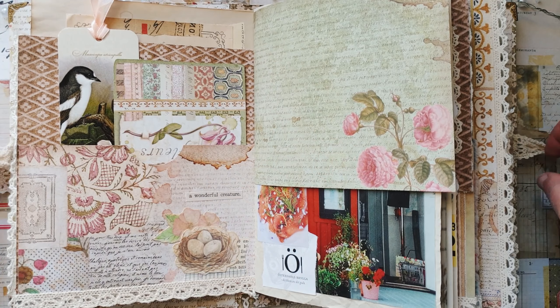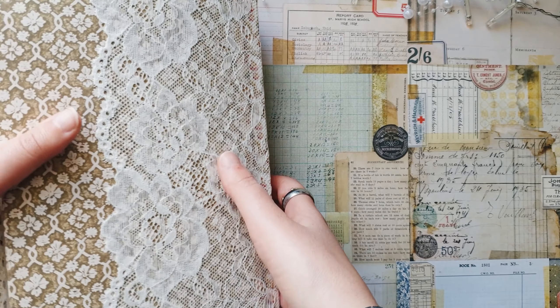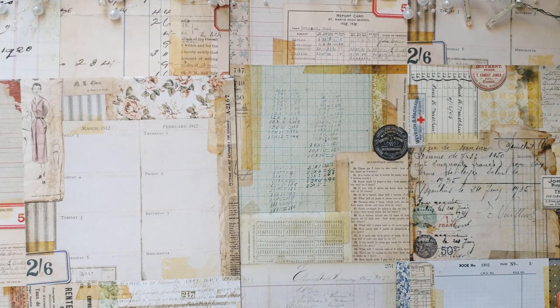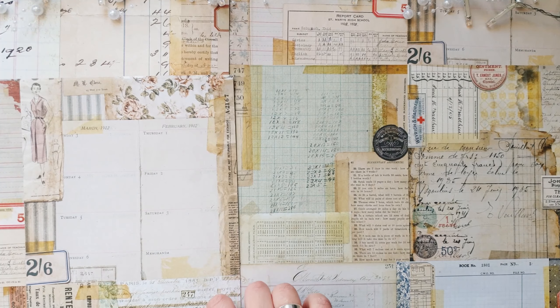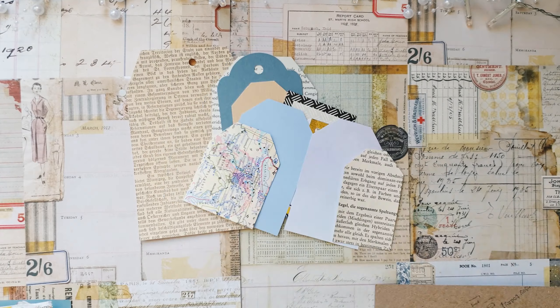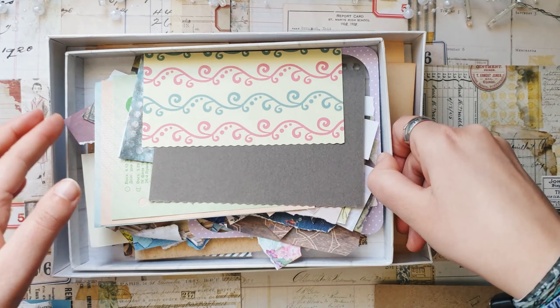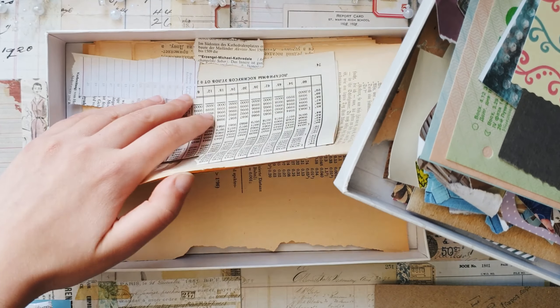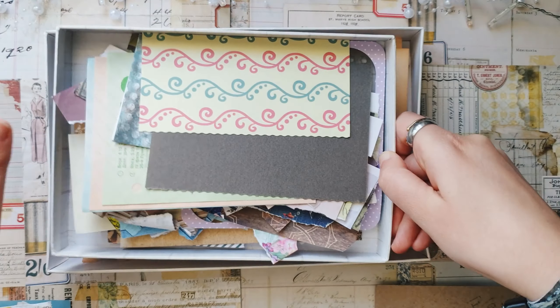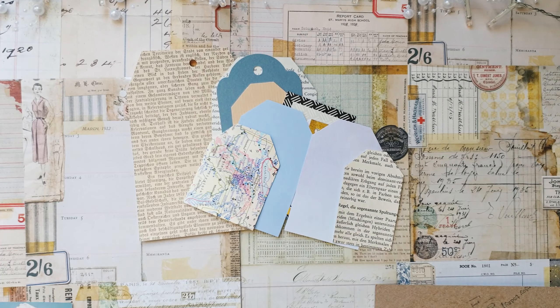I found these tags that were laying around already for a very long time, so I decided it's finally time to use these. Today I want to decorate all these tags and use them in my journal. Some of these are self-made, some are just random tags that I have — I don't know from where.